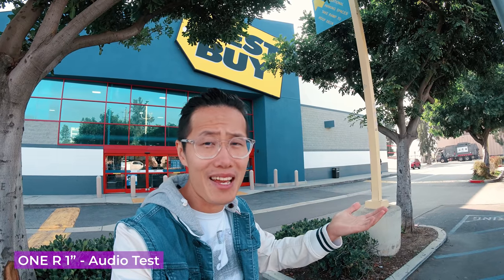So right now I'm in front of Best Buy in West Los Angeles. For me right now I have the ONE R, ONE INCH MOD, Leica MOD, and I'm going to go inside and pick up a GoPro Hero 8. Because I crashed mine in my last job, flying an FPV with the GoPro Hero 8.